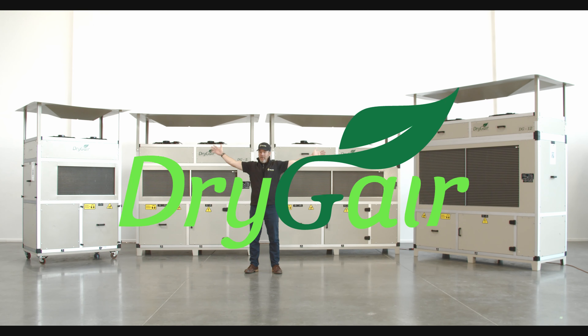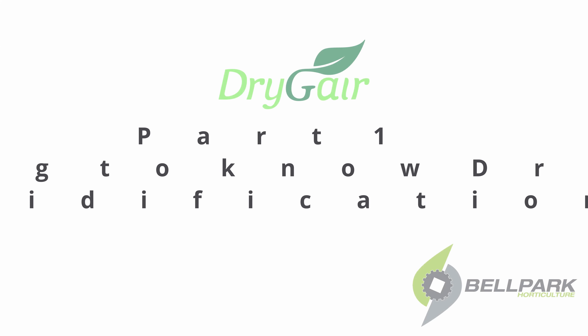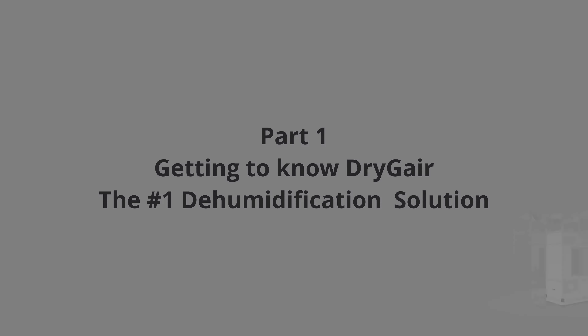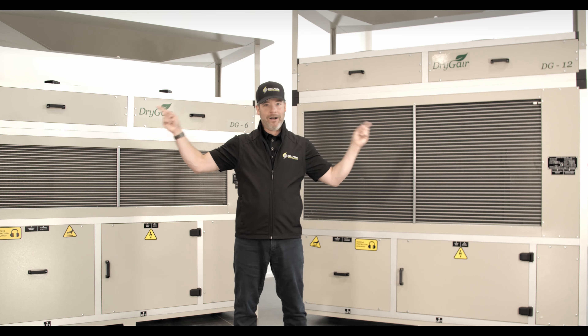This is Dry Gear, your world leader in crop dehumidification and drying, available in North America exclusively through Bell Park Horticulture. Welcome to another Bell Park Let's Talk About video. Today, let's talk about Dry Gear.